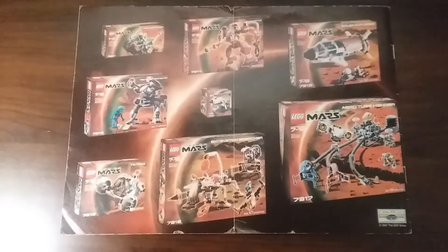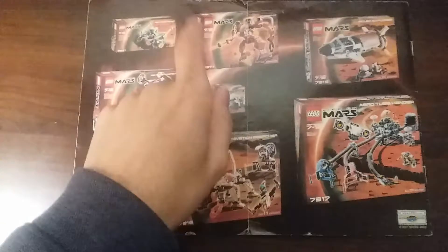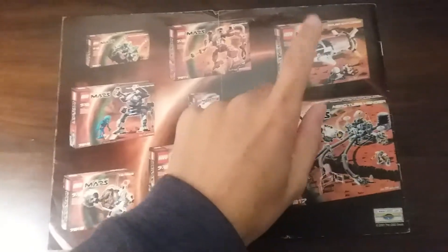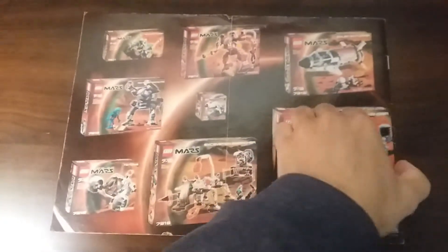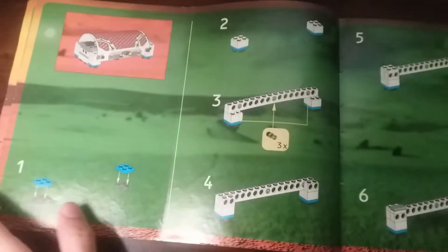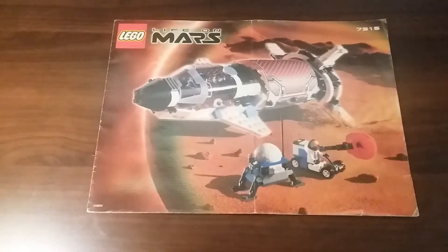There are some poly bags and smaller sets not shown here, but these are the main ones. I have the Red Planet Protector, the Recon Mech RP, the Excavation Searcher — that was the last one I reviewed — the Solar Explorer of course, and the Aerotube Hanger, which will be one of my last space reviews. I'm kind of running out of space sets to review. The instructions don't come with a box telling you what pieces you need for each step, which makes you pay attention a bit more, but honestly it's not that hard to follow.